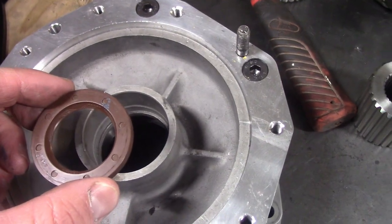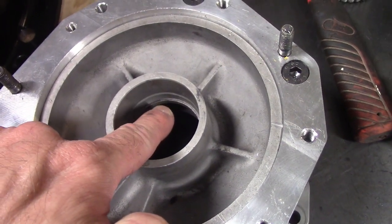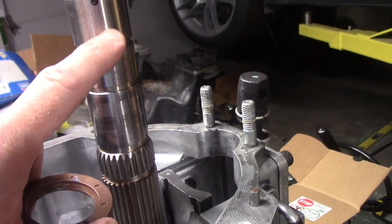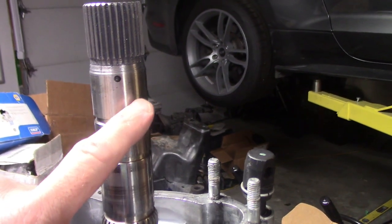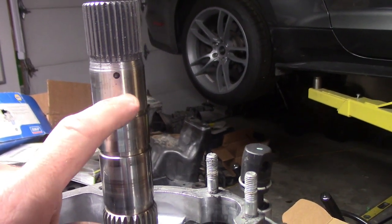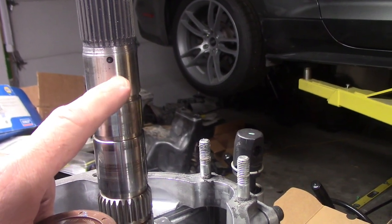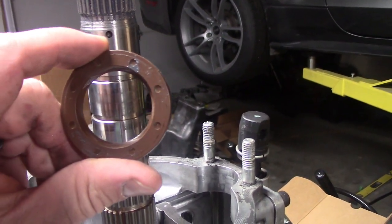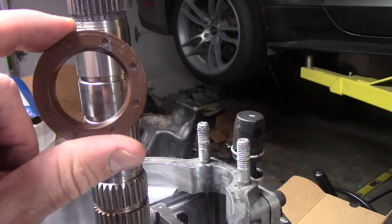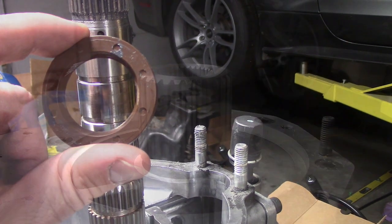Another piece of the puzzle: I needed to find a seal that would fit into the bore of the C5 tail housing and ride on the diameter of the GT500 main shaft. In the GT500 application, this is where the VSS reluctor ring goes on — it's a nice ground surface measuring 35 millimeters in diameter. It turns out a standard C5 Vette tail housing oil seal works perfectly, so this GM part is appropriate. That was a little lucky.